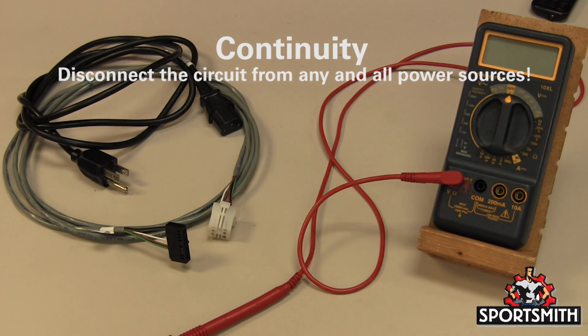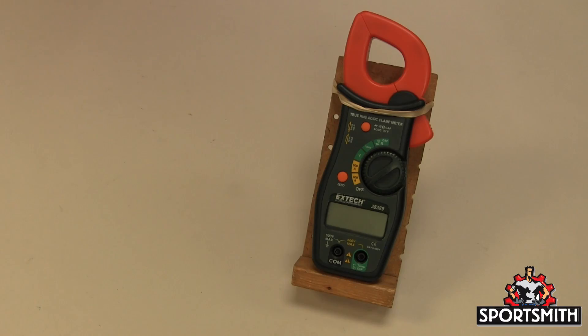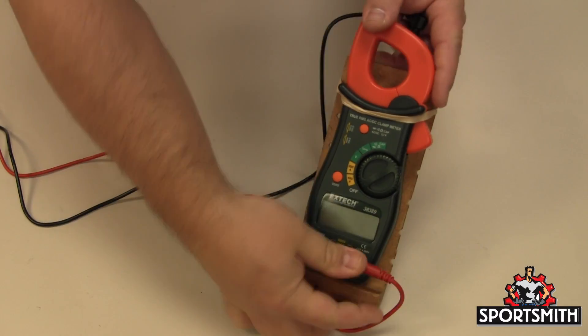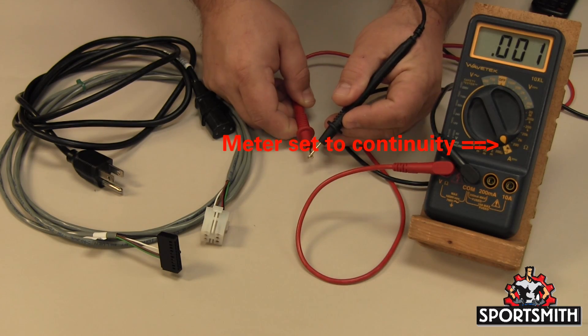Verify that the red lead is in the continuity socket. If your meter doesn't have one, use the ohm socket. The black lead will go to the com socket. This meter has only two sockets for the probes. When you cross the leads, the meter will beep or show a low value. This indicates there is continuity.